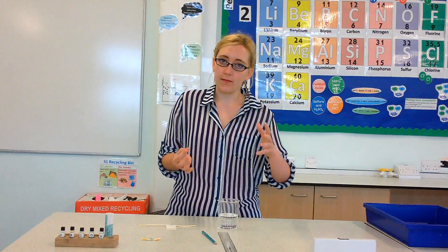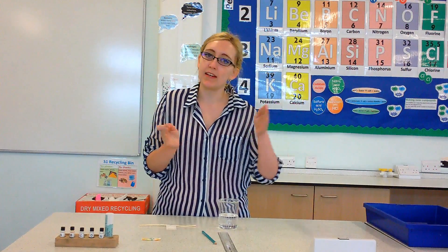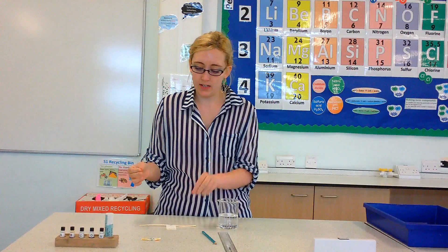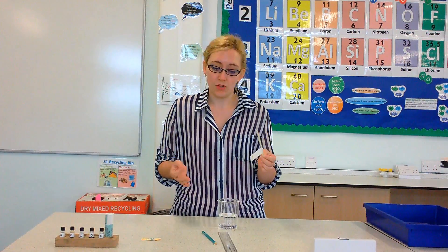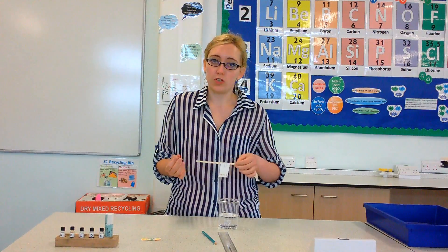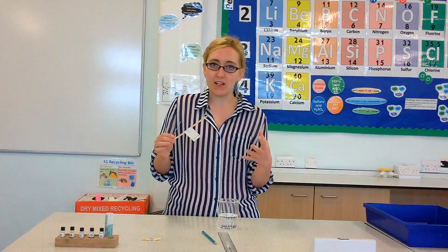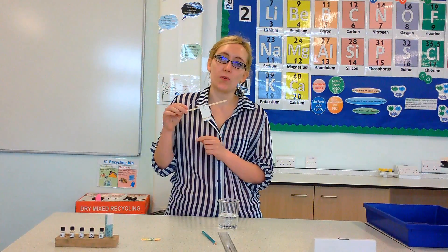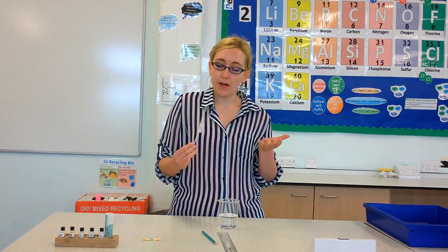The point of chromatography is to separate out different substances depending on whether they're more attractive to the stationary phase, which is the paper, or the mobile phase, which in this case is going to be water. You can remember those terms because stationary means it stays put, so the paper isn't going anywhere. The mobile phase is the water because it is going to be moving up the paper.